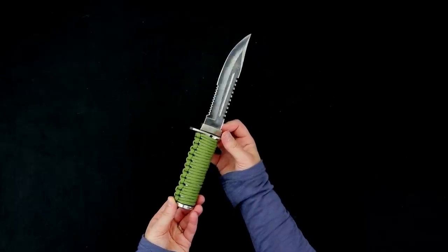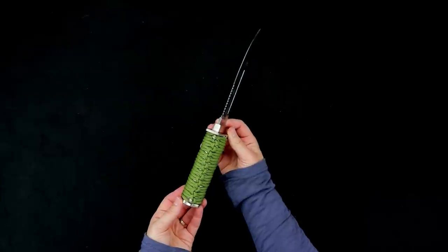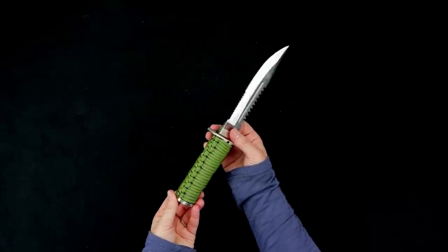Hi everybody, it's Lori from Paracord Planet and today's tutorial is on a paracord knife handle wrap.